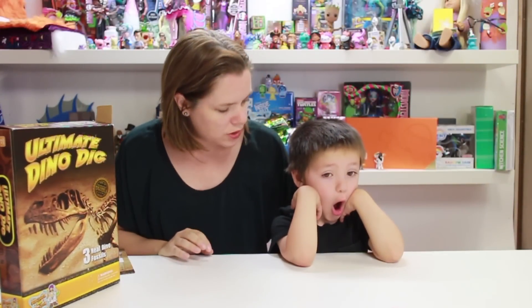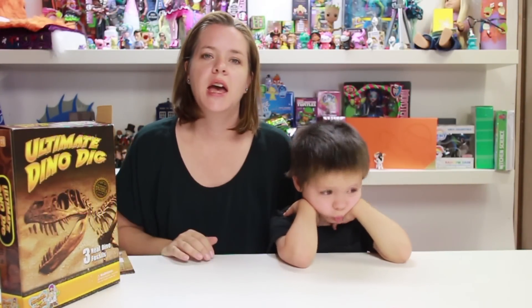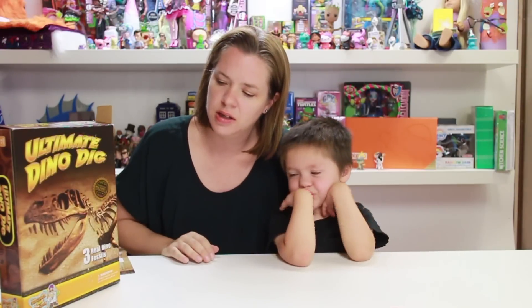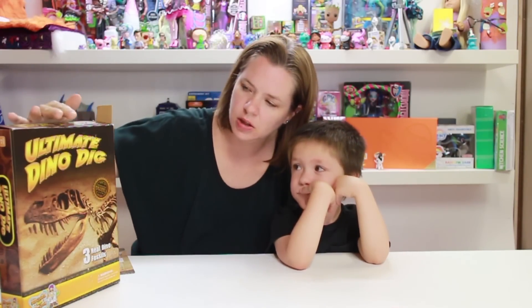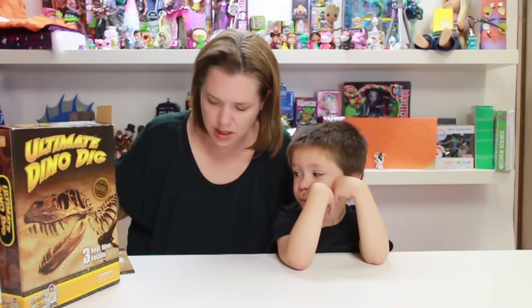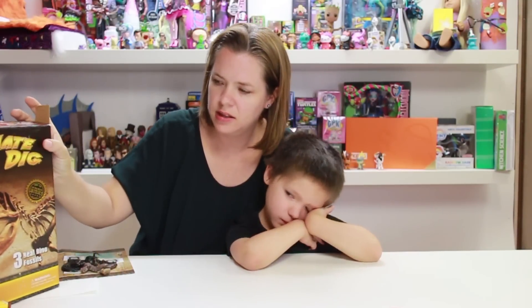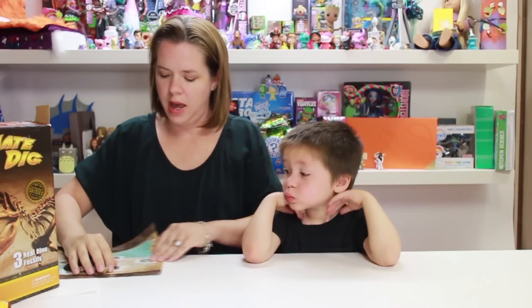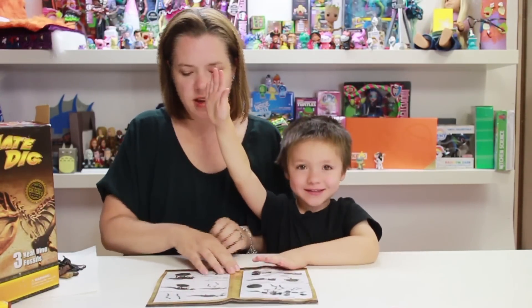As Cooper mentioned, we're going to start doing a new segment called Homeschooling with Cooper. We've done several unit studies on dinosaurs but we're starting a new one. We decided to get the ultimate dino dig to kind of launch that off, and it was super fun. We excavated some stuff, and now we've got the skeleton of a T-Rex.